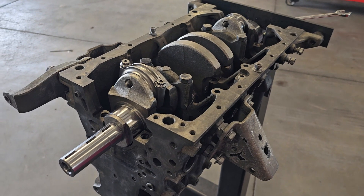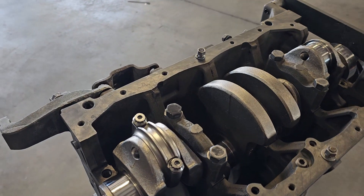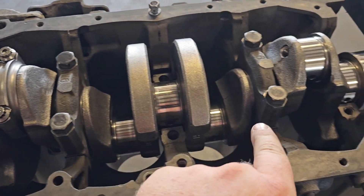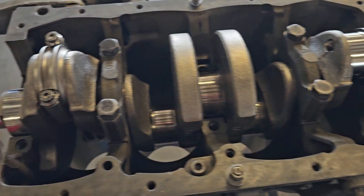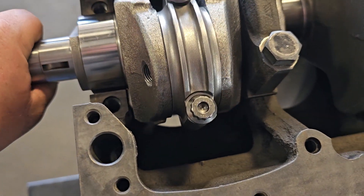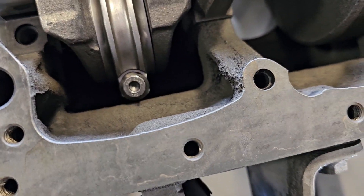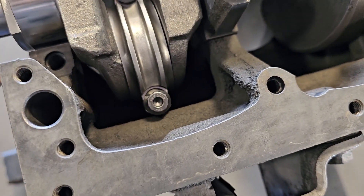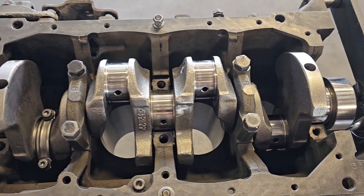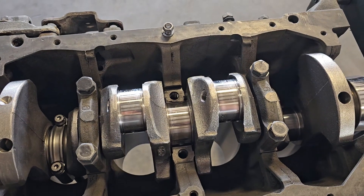Here we go with clearancing the 22R Toyota performance motor that I built for my buddy Sam. I put a connecting rod in with just two main caps to hold it in place, and it hits right there on the oil galley. I was able to trim it quite a bit, give it good enough clearance that you don't have to worry about it hitting there or snapping anything. Now we'll start the grinding process.